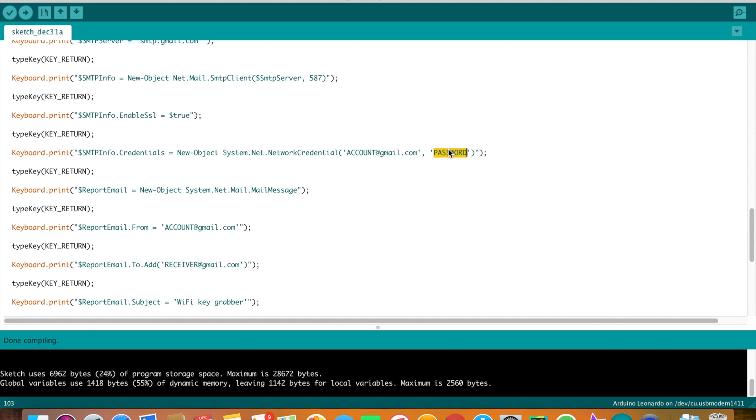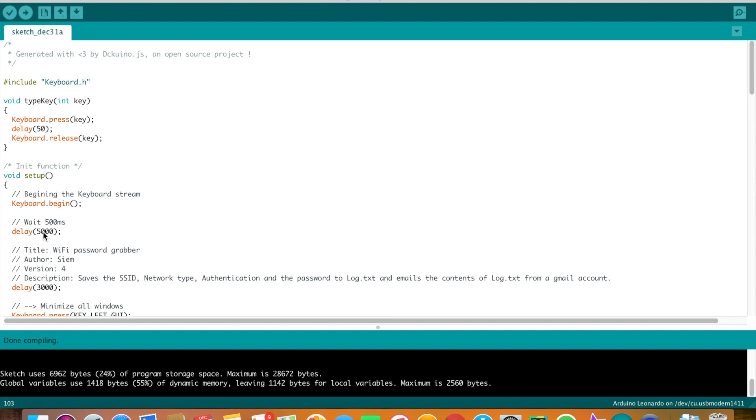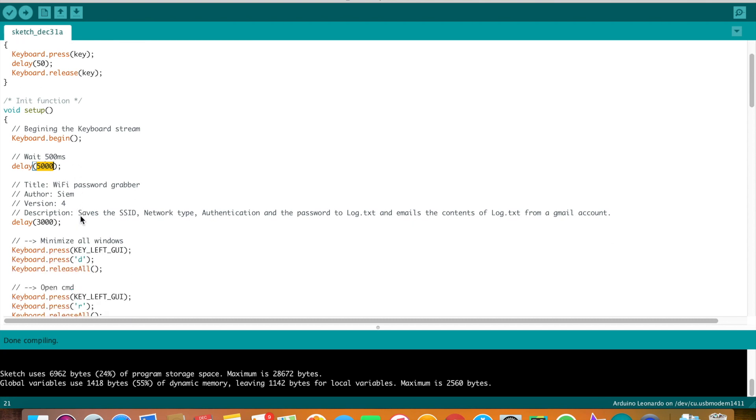When you're done with your Gmail account, go to the top of the page and change the delay from 500 to 5000. This is because the script will be executed automatically when you connect it to a PC — after uploading the code, the script will run on your computer. So increase this delay to give you more time to disconnect the bad USB.